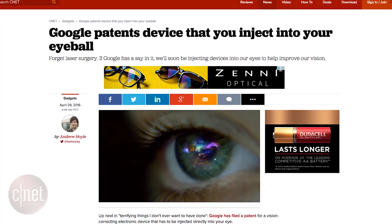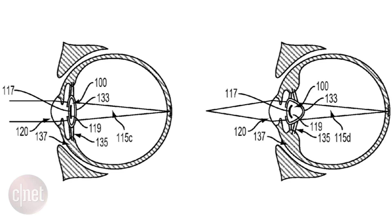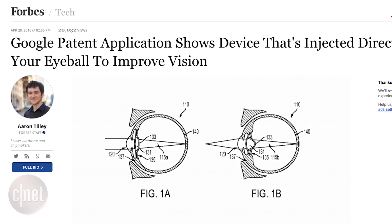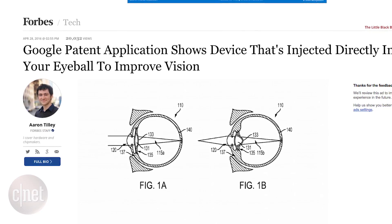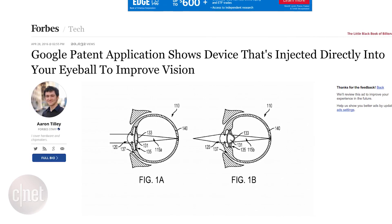A new patent filing by the big G reveals they're working on a vision-correcting electronic device that needs to be injected directly into your eye — that's right, your eyeball. The device would be injected in fluid and then solidifies once it's in the eye. The goal is to cure short-sightedness by removing someone's inferior biological lens and replacing it with a motorized one. The new electronic lens would help in the process of focusing light on the eye's retina.